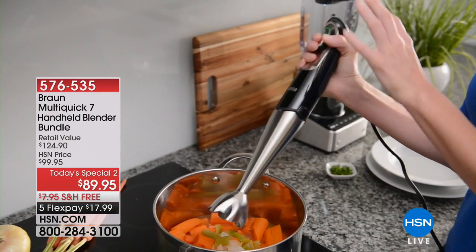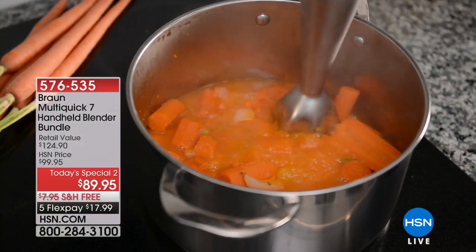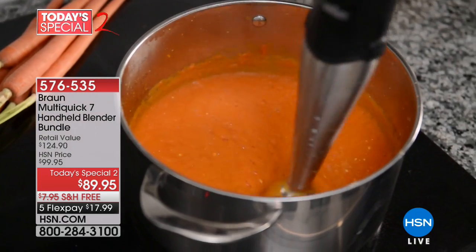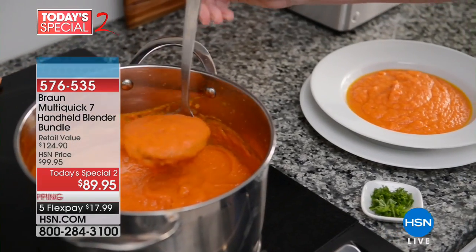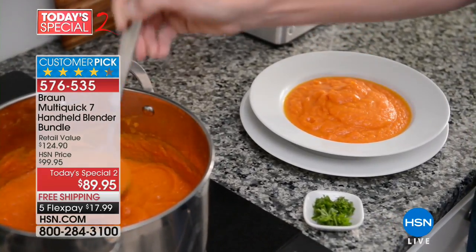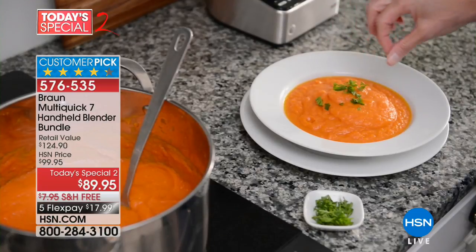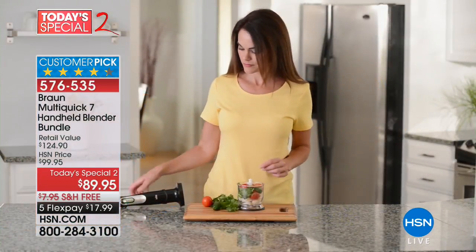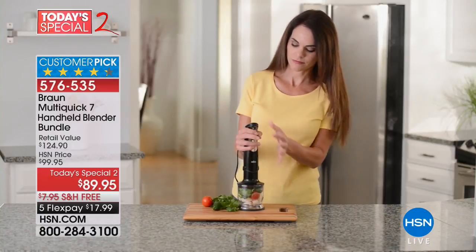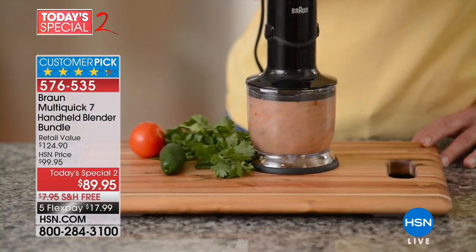I just got my version of the Braun handheld blender bundle this week and it's like getting a new toy — you just can't stop using it. This morning I made myself a smoothie. It's our Today's Special. We've offered this product for about a year, but this is the very first time we've brought it as a Today's Special, and today is the final day you can buy it at the best price in the country.